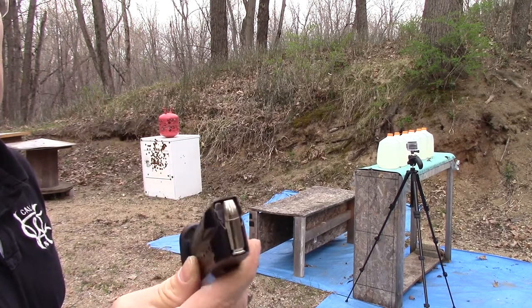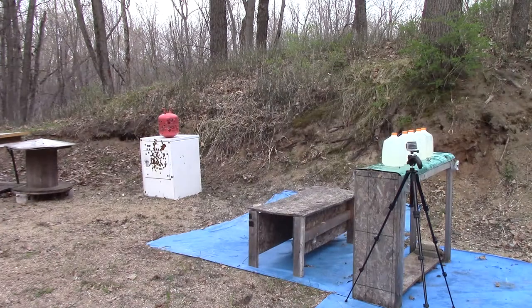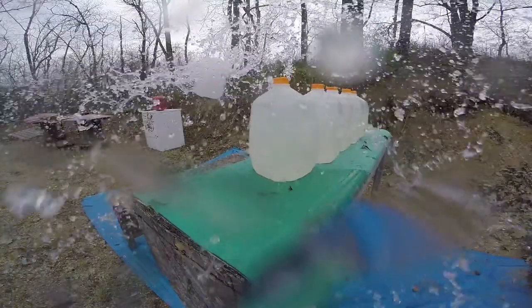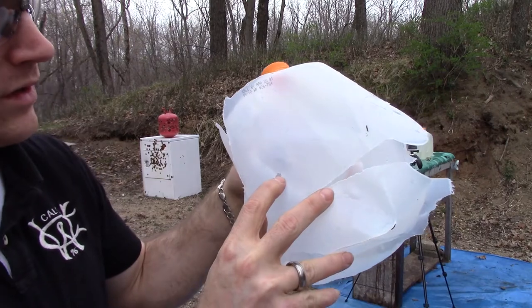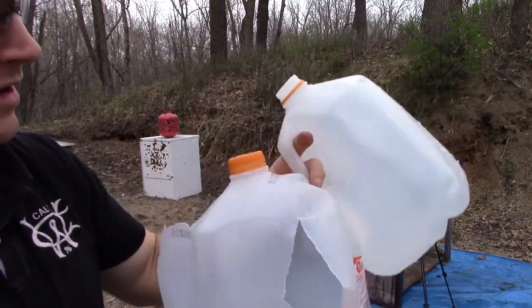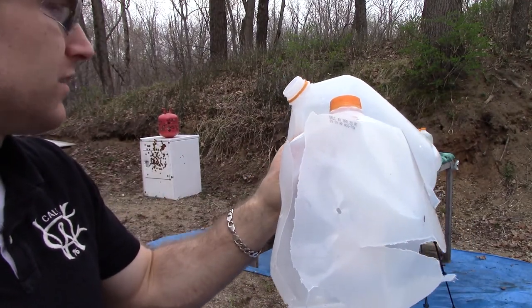Here we have our Liberty Civil Defense, our 4.95 inch barrel M&P versus some water jugs at 10 feet. Here is our entrance on number one. Exit on number one right there. As you saw in that video, it blew that jug about eight feet to the left.